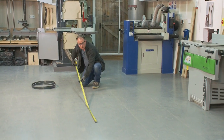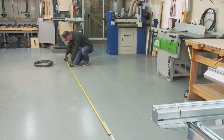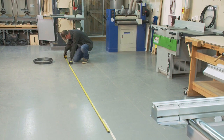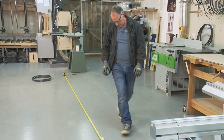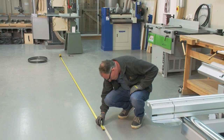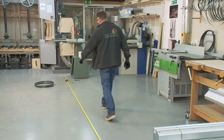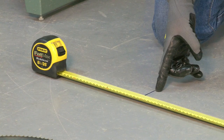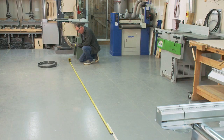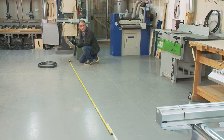I take my tape measure, roll it out on the floor past the black line, then drag the start of the tape measure back to my line. Make a note of your length, whether it's in inches or millimeters, and now we know the length of that blade so we can specify that to our supplier.